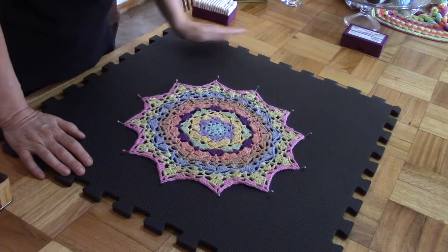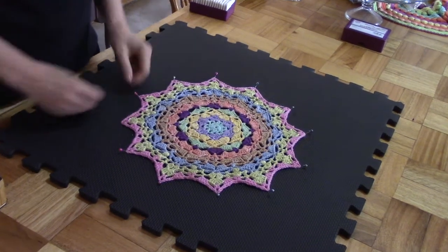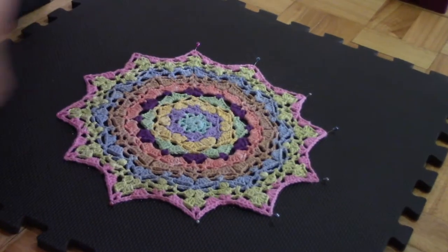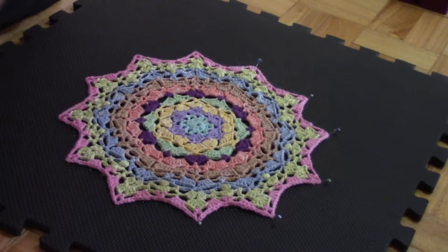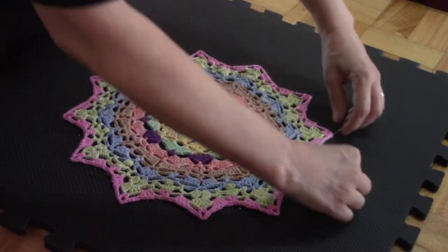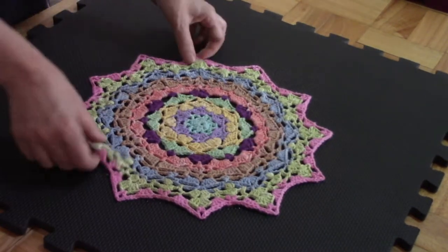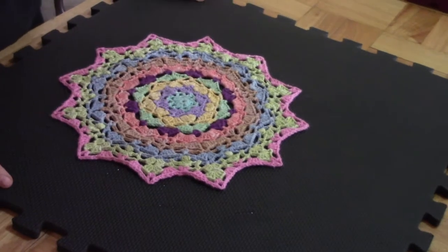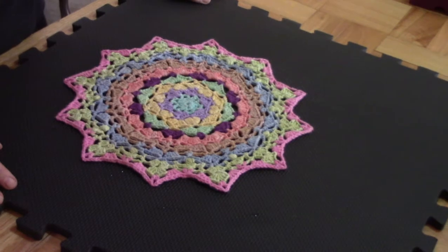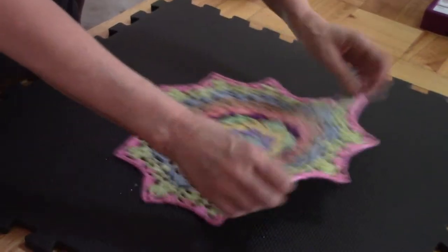Our little motif is dry. Let's take the pins out — and you can immediately see, wow, look at that! It looks so much better. All the points are nicely open, they don't curl, and you've got a much nicer piece on your table. It's as easy as that: a couple of pins, a bottle of spritz water, and off you go. That's all you need to do — look at that!